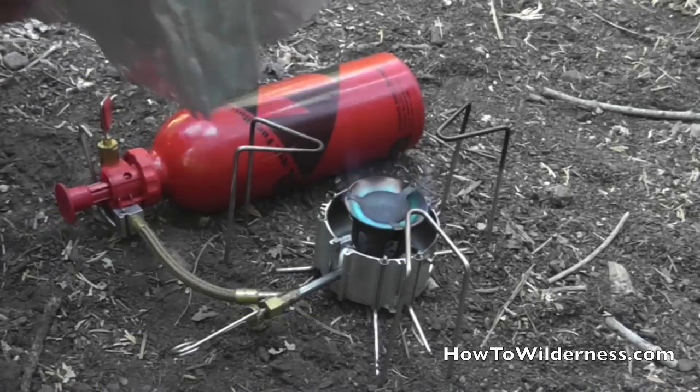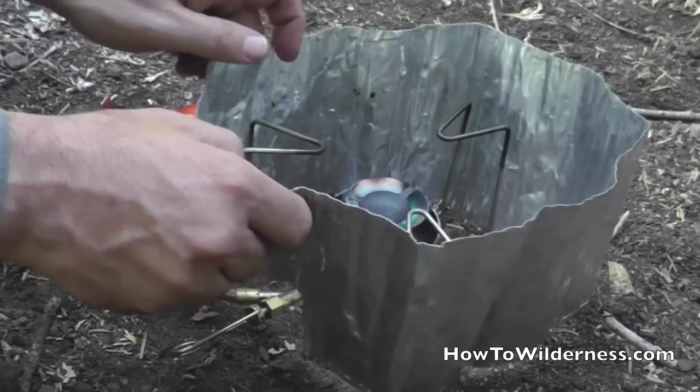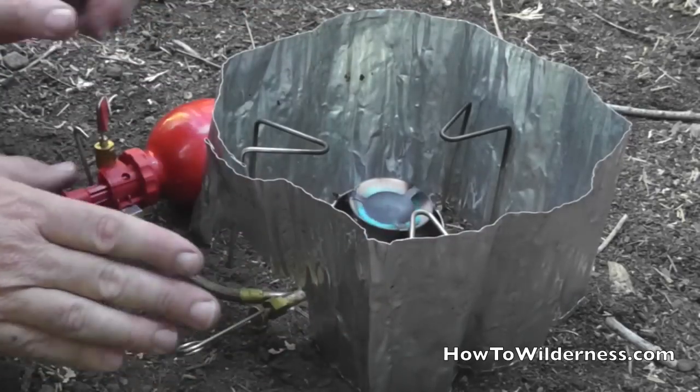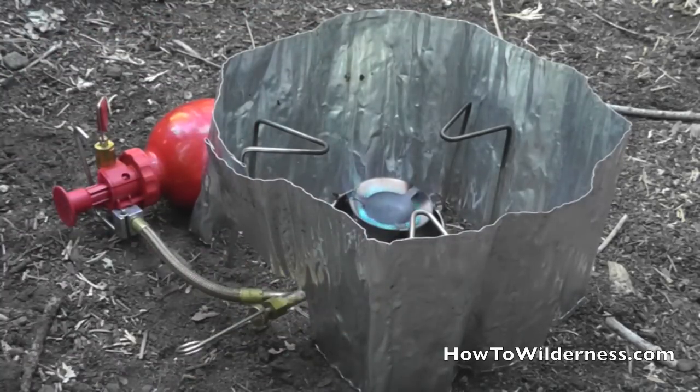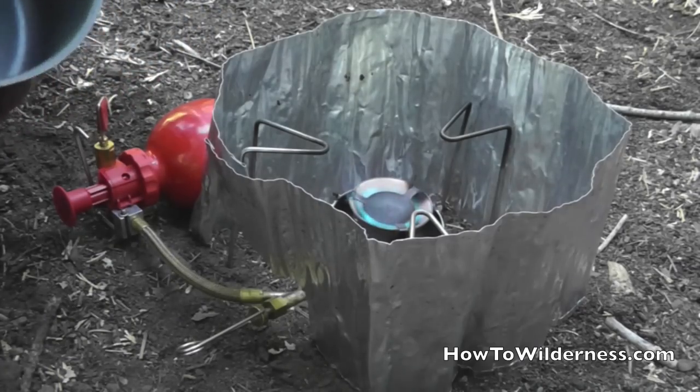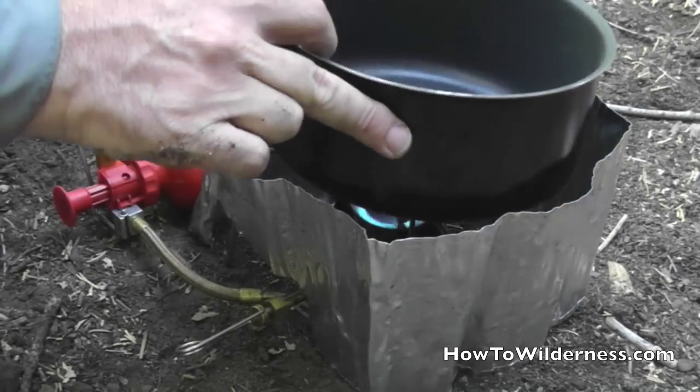We're going to go ahead and put the windscreen on. That keeps the heat in and protects the stove from the wind. Now we're going to boil some water to purify it.